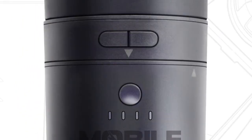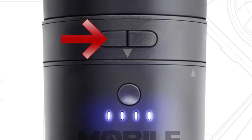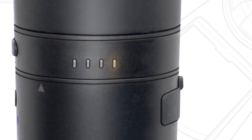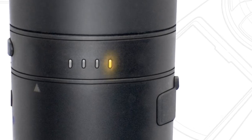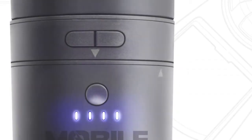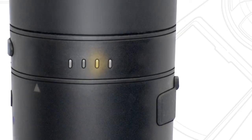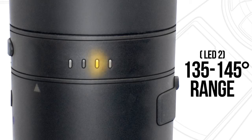To access these heat settings, simply press the power button, then hold the temperature maintenance button until the side LEDs start blinking. Select the yellow LED1, the furthest right LED, to use the 124 through 134 degree range, or press the temperature maintenance button until the yellow LED2, the second from the right, is blinking, to use the slightly higher temperature setting of 135 to 145 degrees.